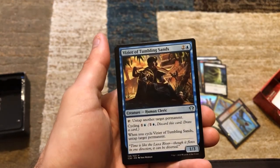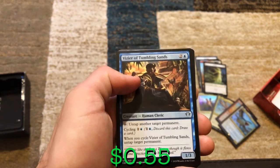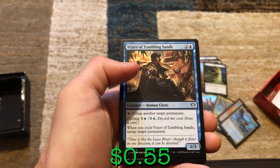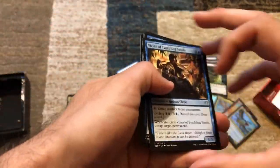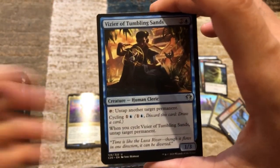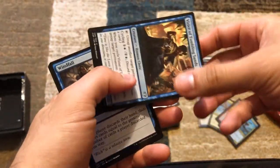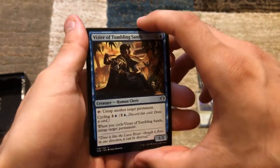We've got Vizier of Tumbling Sands — you can untap another target permanent, or you can cycle it for two. When you cycle it, untap target permanent. So if you're playing against the other commander I have — Kalamax — who wants to be tapped to copy spells, you could cycle this at instant speed and untap their Kalamax. Sorry not sorry.